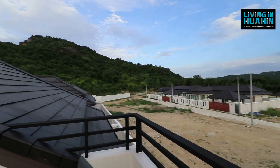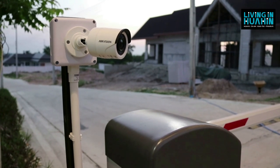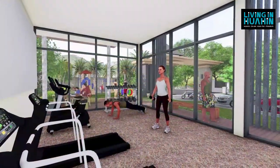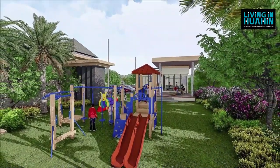Around the project is a breathtaking mountain view and you will get a cool breeze. The community in the project includes CCTV, green waterfront boundary, shuttle service to Hua Hin town 4 times a day, kids center, and fitness center. Common area fee is only 4 baht per square meter.